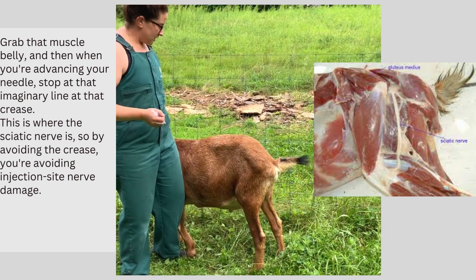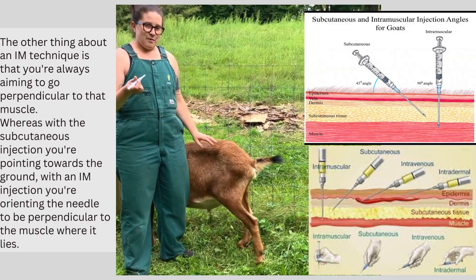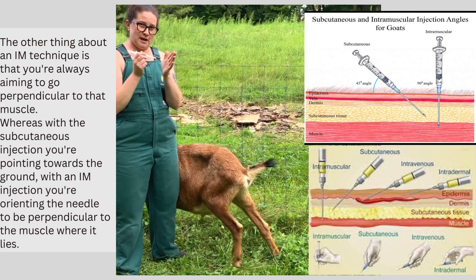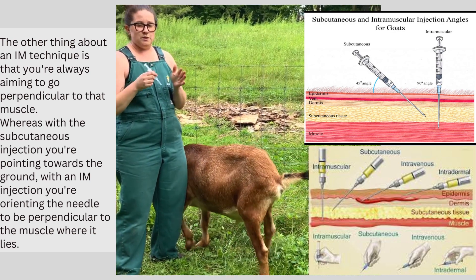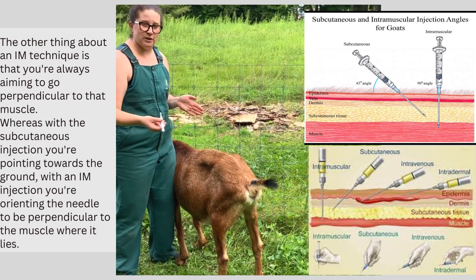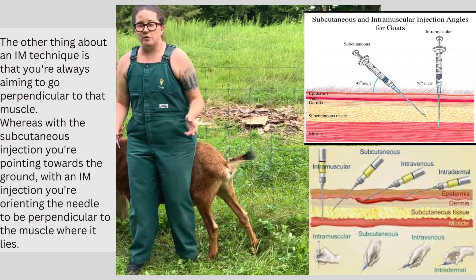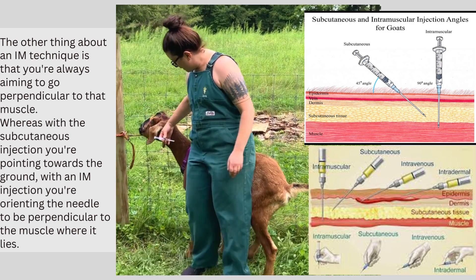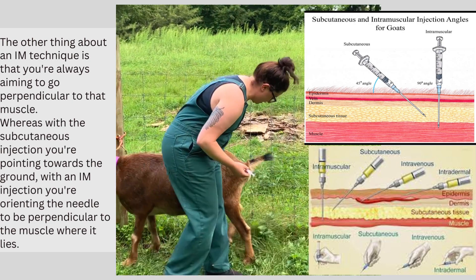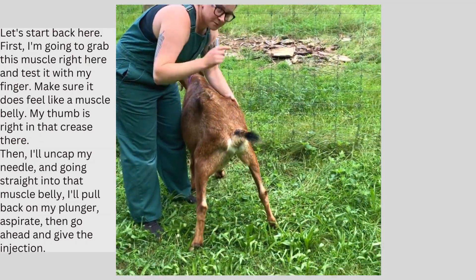So let's go ahead and start with the gluteal injection. The other thing about an intramuscular technique is you're always aiming to go perpendicular to that muscle. Whereas with a sub-Q injection you're pointing straight at the ground, in this case you're moving perpendicularly towards that gluteal muscle like this, or in the situation with the neck injection, you're going to go straight in like this.